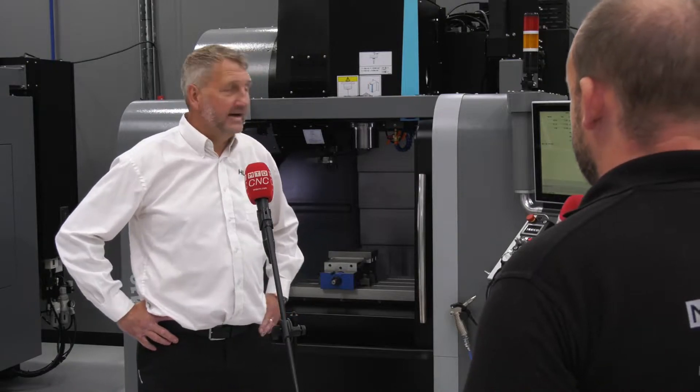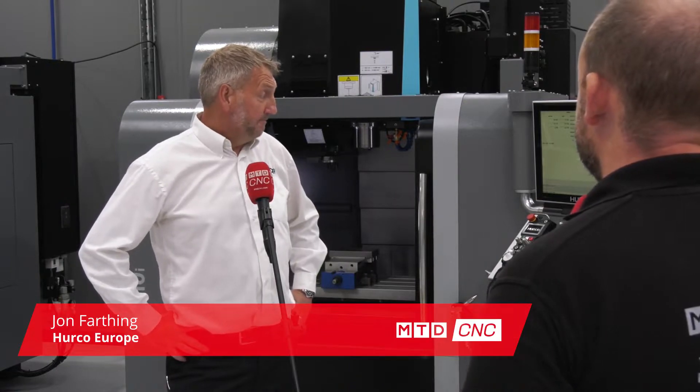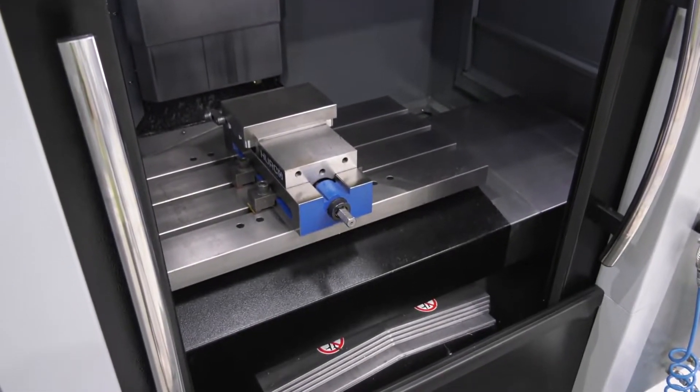Give us a few facts on the Herco VM10i. This is our entry-level Herco machine, one of our smallest machining centers. It's our most popular on the range really — very popular with startup companies and people looking to get into CNC, a small VMC.